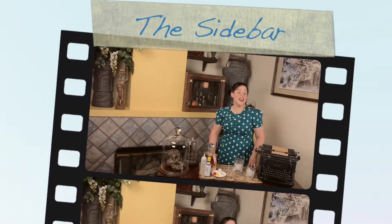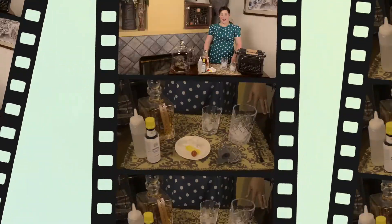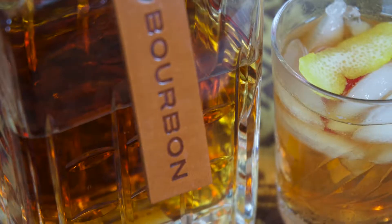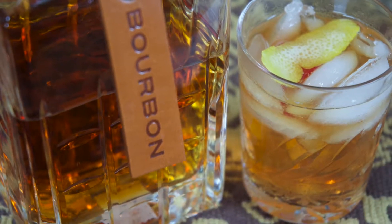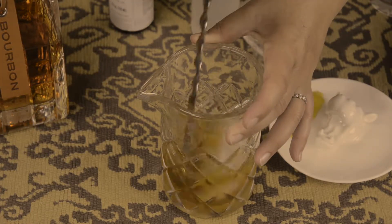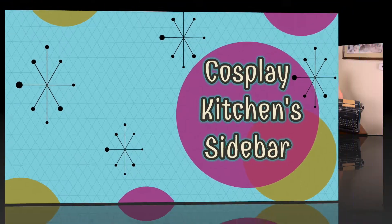Hi friends, welcome to Cosplay Kitchen — you've landed on the Sidebar. Today we're going to be making an Old Fashioned. For me, an Old Fashioned is like ordering vanilla from a really good ice cream place. Good ice cream starts with great vanilla, and a good bartender knows how to make a fantastic Old Fashioned.